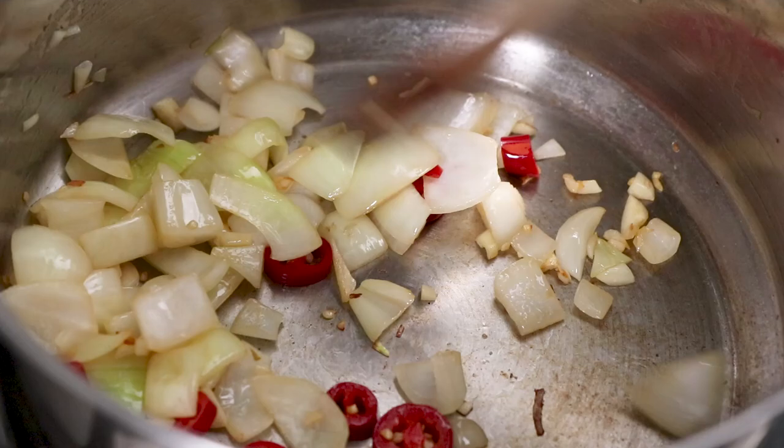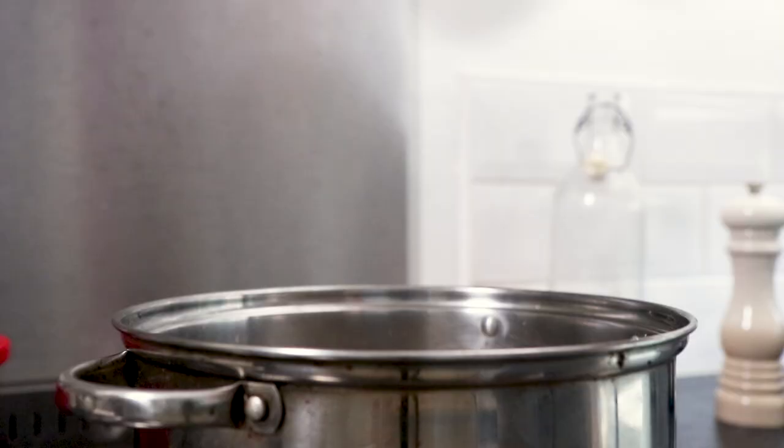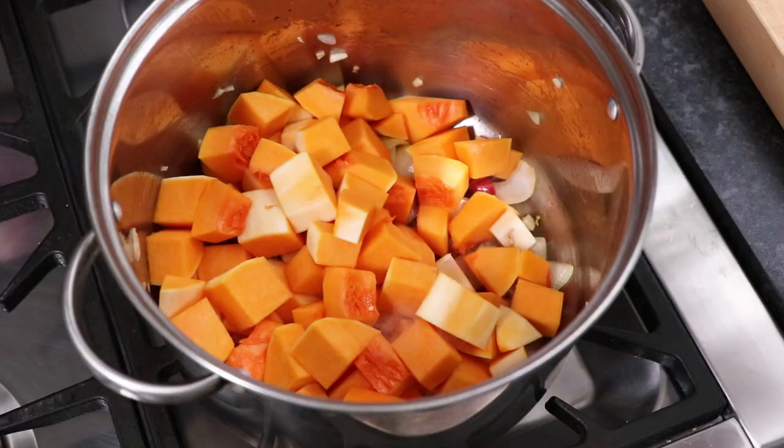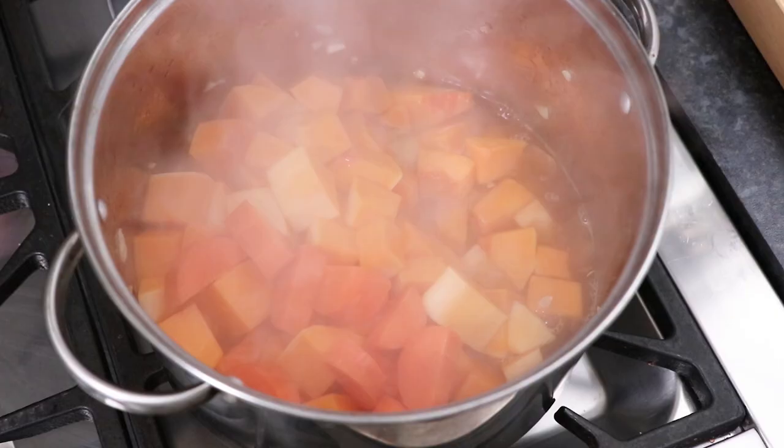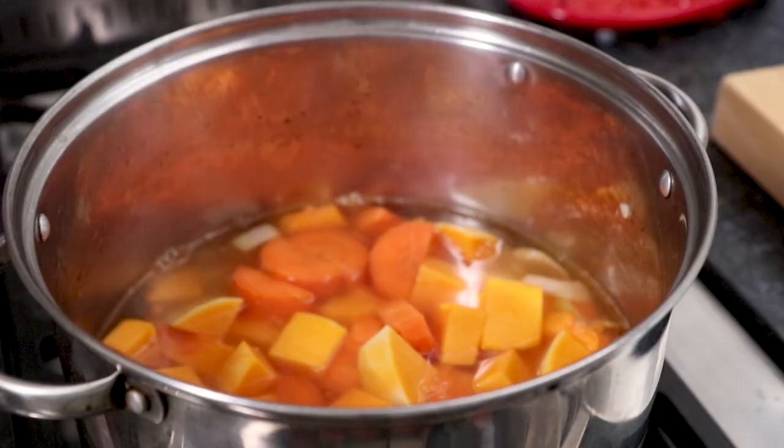Then add into the pan the butternut squash we chopped earlier along with the carrot. You now need to top the contents of the pan up with some boiling water until everything's just covered. Then crumble in one vegetable stock cube and season generously with some salt.